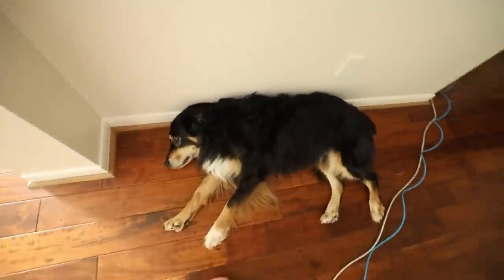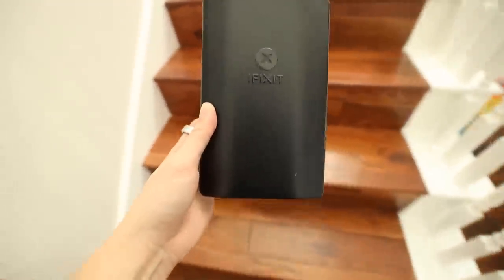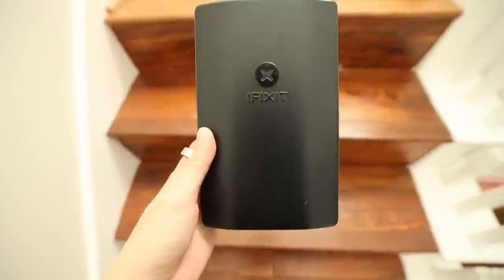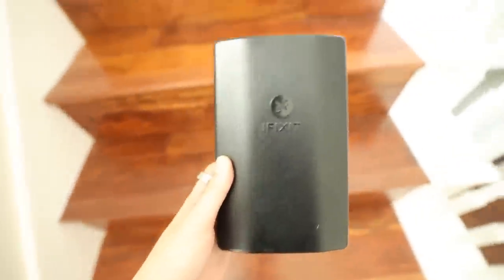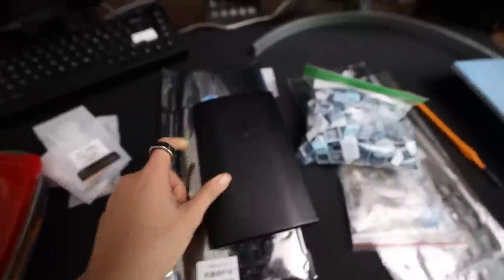Hi Gage, how you doing buddy? Going downstairs. iFixit Toolkit acquired. Now going back upstairs. This house is a lot bigger than what we used to live in, so there's stairs. Boom, we're ready.